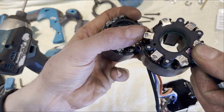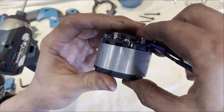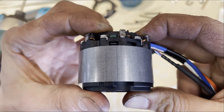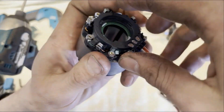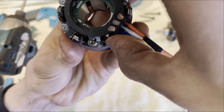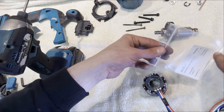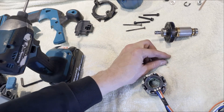You can see that whereas before the contacts were made with soldered tabs, now the contact is made by tabs that you screw into. So now if you have a problem with the controller, you can change just the controller - you don't have to change the stator as well. That's an improved design.